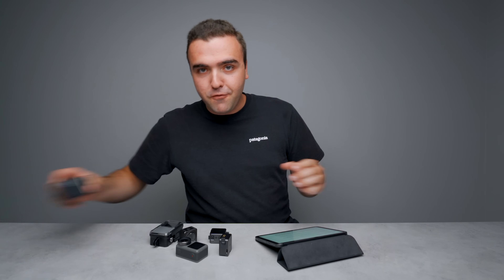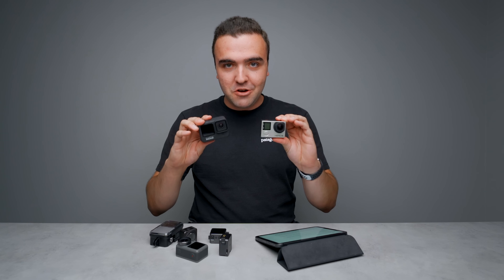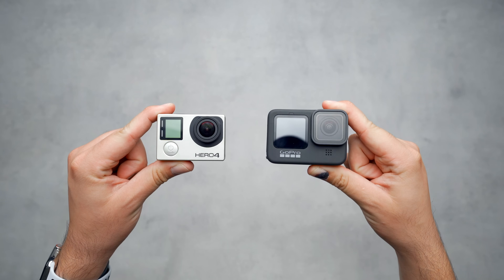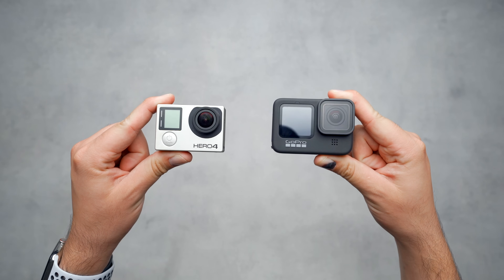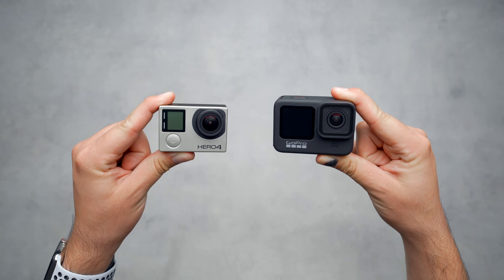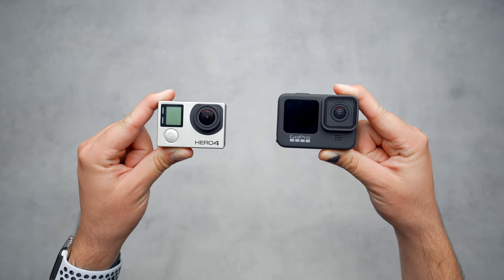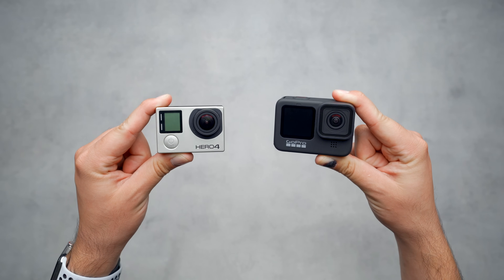In my opinion, the action camera market as a whole has been pretty stale for quite some time. Case in point, if you look at the differences between five generations of upgrades from the Hero 4 to the Hero 9, they share the same shape and the same outdated body style that desperately needs an update. And this year, I didn't even buy the Hero 10 because the upgrades they introduced just didn't make sense to purchase if I already owned the Hero 9.